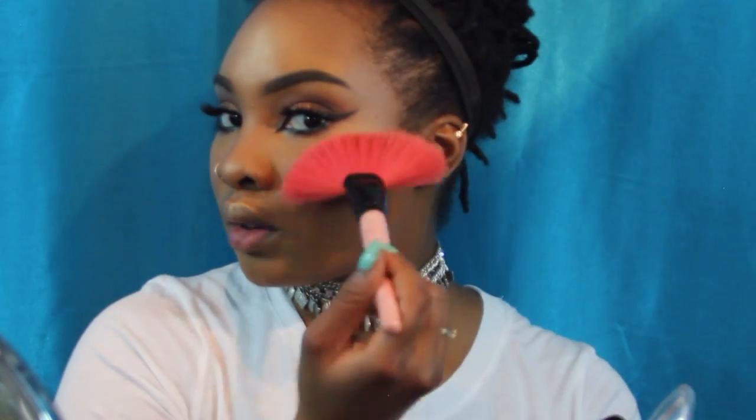For my highlight I'll be using the Becca Champagne Pop highlighter - obviously everyone already knows that one. For my second highlight I'm taking the Makeup Revolution highlighter in the shade Golden Lights. It's so inexpensive but so pretty, you guys - look at it!